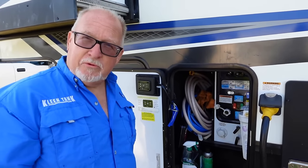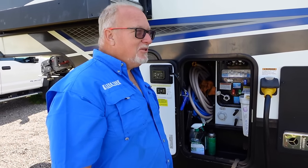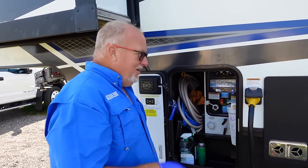So Tom, which one do you open up first, black or gray? Black, for sure. Is that what everybody thinks? Here's a little tip for you: open up the gray first.